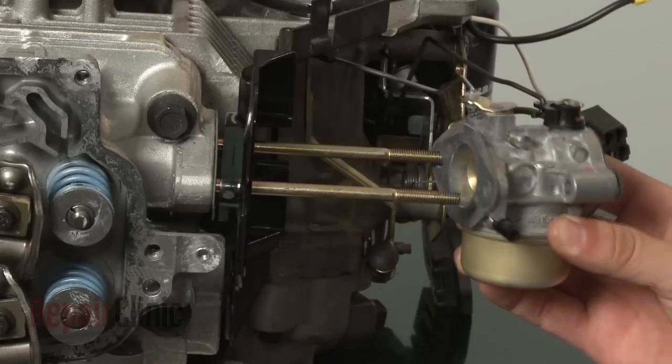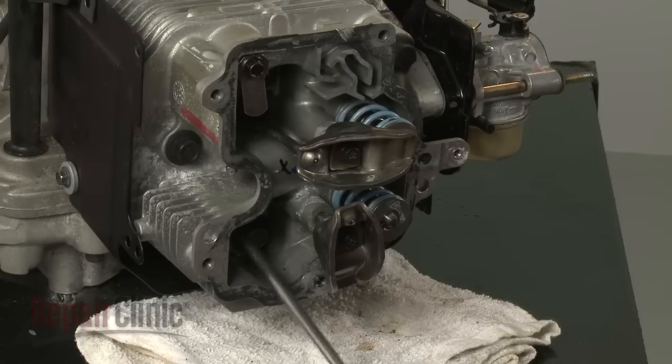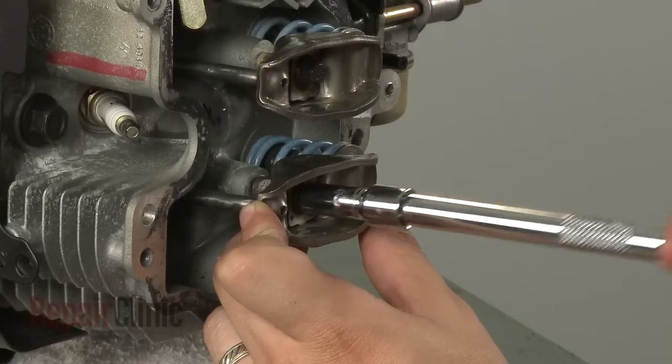Reposition the carburetor on the mounting bolts. Now reinsert the push rods, align them with the rocker arms, and tighten the bolts.